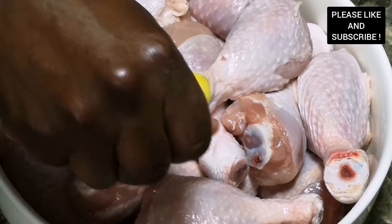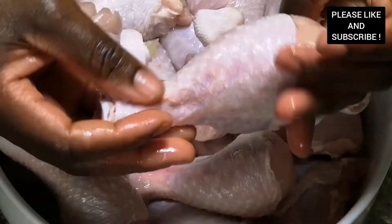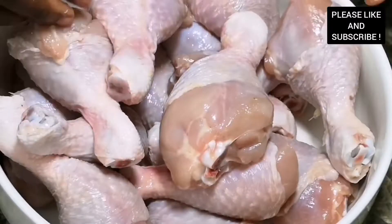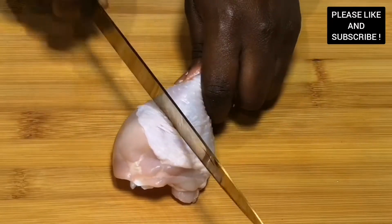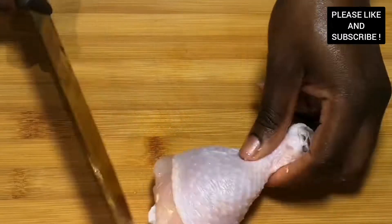Here I have my chicken drumsticks which have been cleaned and washed with some fresh lemon already, and I'm also seasoning with some fresh lemon juice as well. As you can see, it's all been washed and cleaned thoroughly. Now I'm just cutting through to make some deep cuts to make sure our seasoning infuses into our chicken.